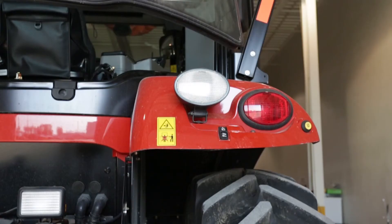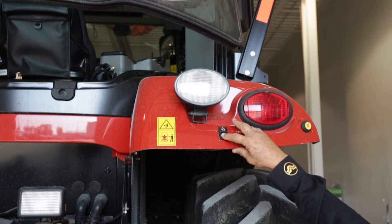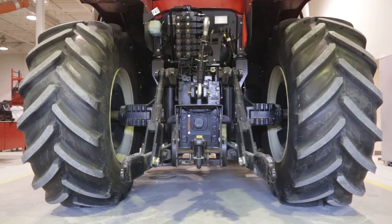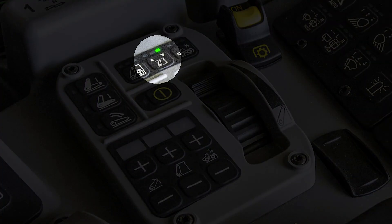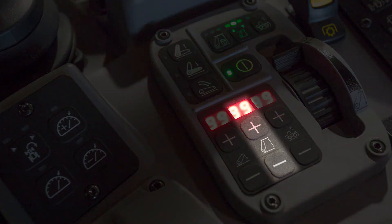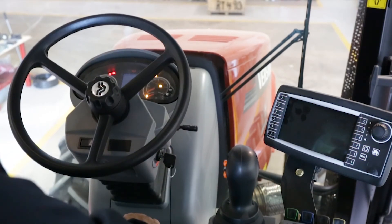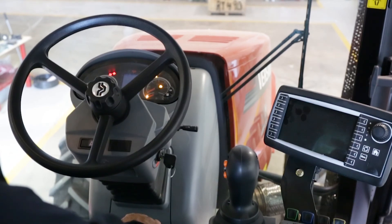Now have your helper lower the 3-point hitch using the fender switch to the lowest position. We will know it's in the lowest position when the green light is flashing. Confirm that 99 is displayed on the height control display. Turn the key to off and wait until the gateway shuts down. This will save the 3-point hitch calibration.